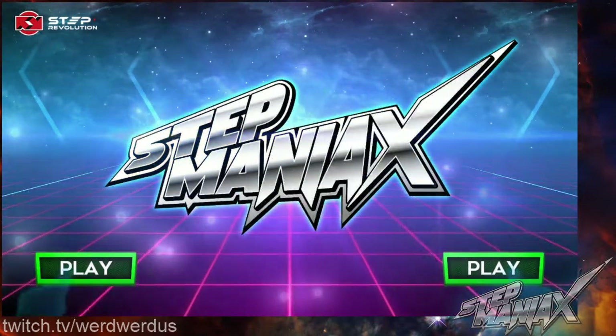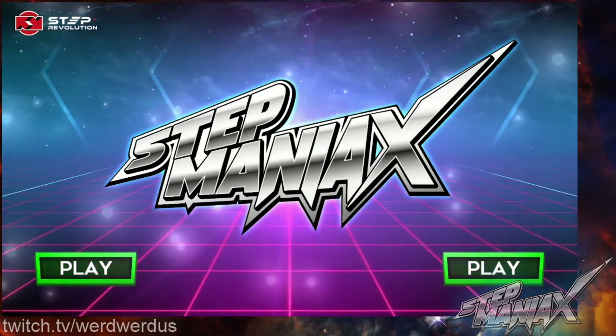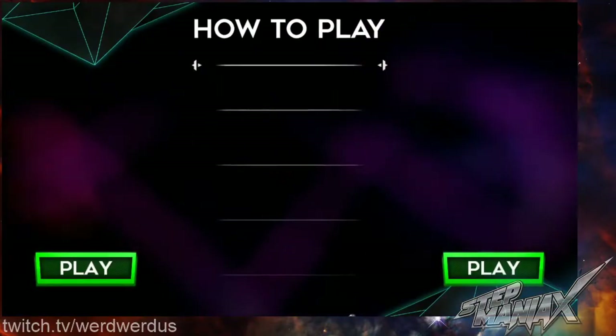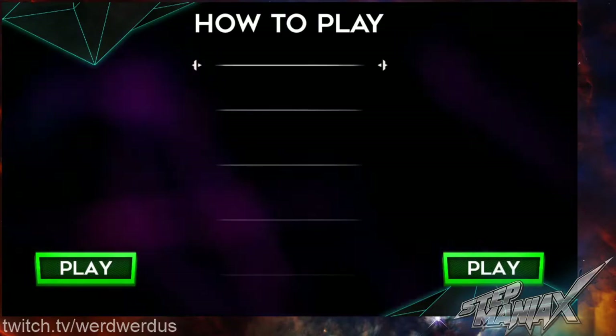This is Step Maniacs. Press the play button to start. How to play: step on the arrows as they reach the end of the moving lines to the beat of the music.